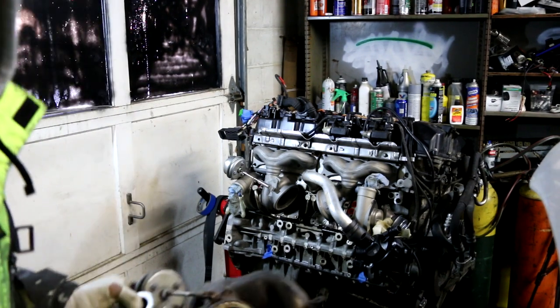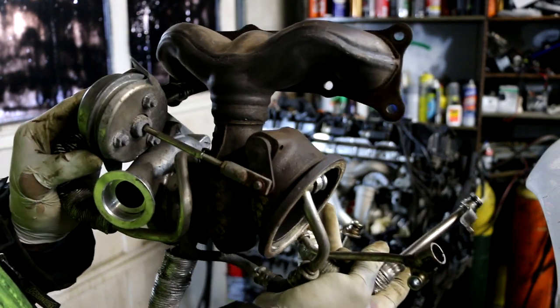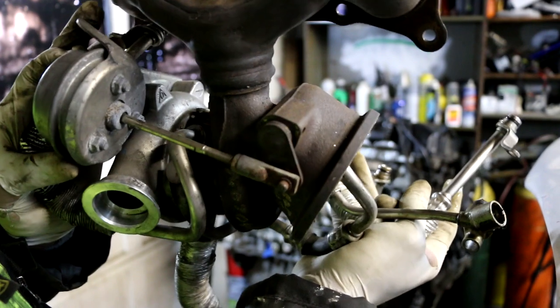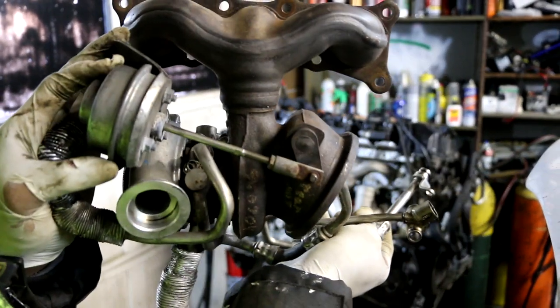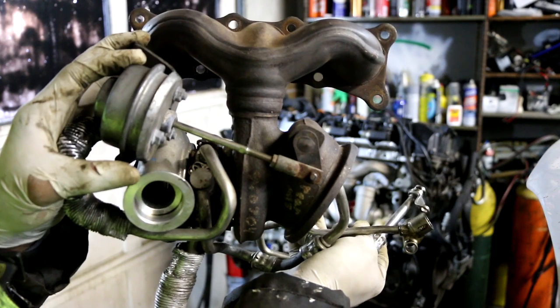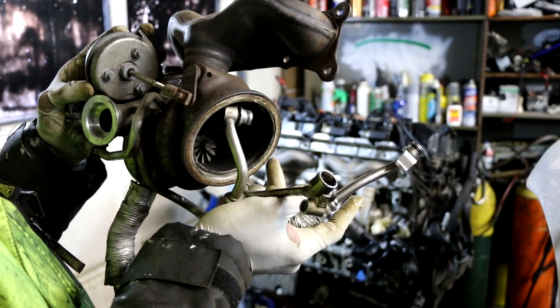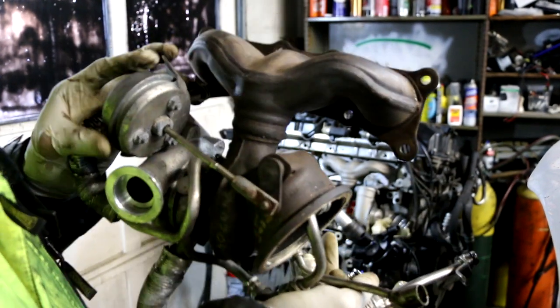I'm using the old turbo as a reference. Right underneath that actuator arm the lines overlap each other — you can see them right in there. Looking at it, the coolant line goes before the drain line.